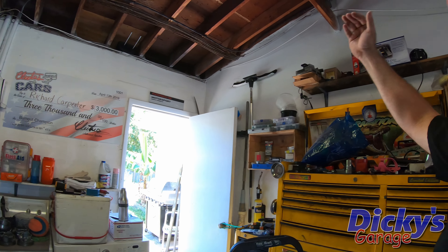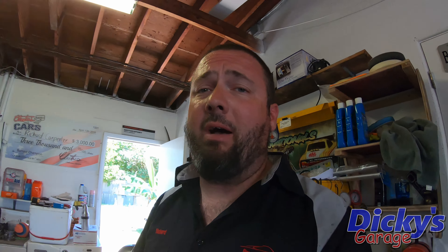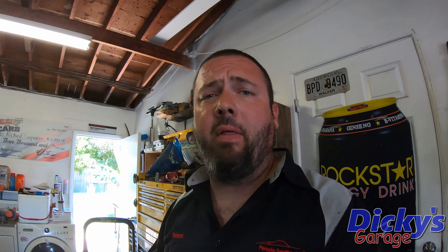I've taken some stuff down off the roof and I've made room. I've decided to start right here and come out, then work my way across the garage. I've run into my first hurdle already — I've got a light in the way. So I've got to figure out what to do there. I think I'm going to drop the light down, put the board up, and then put the light back on top of the insulation board. We'll see if that works.